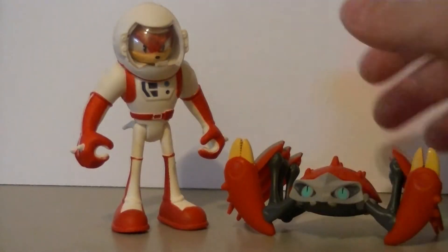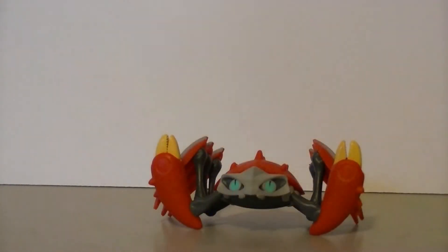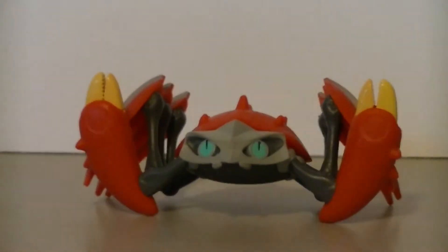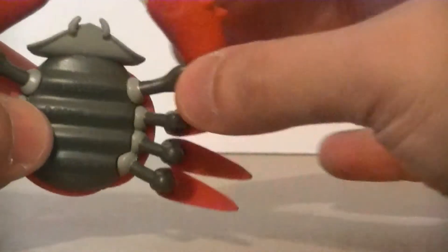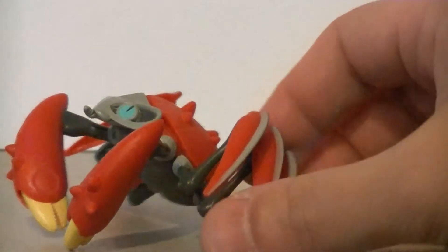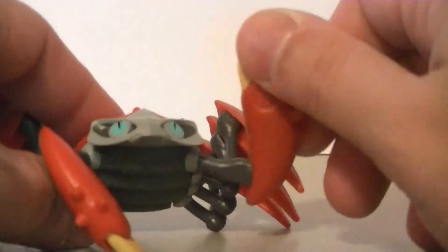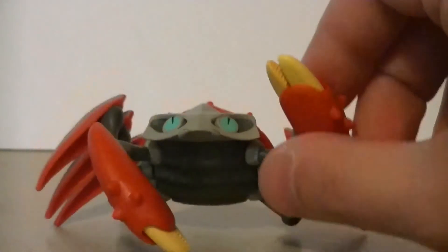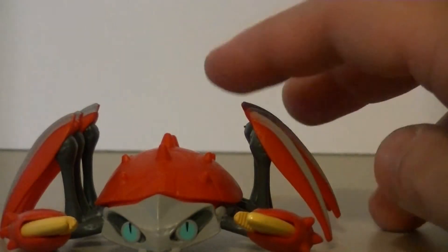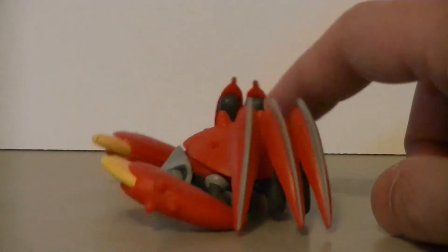Funnily enough, Crabbot actually has some articulation. He has swivel joints at the shoulders for these front two claws, so they can go down. You can have him looking up because of that. You can have him brace himself with one while he waves the other, which is all well and good. You can have him raise both slightly into the air, but then the figure's a little bit front heavy, so his crab legs aren't really gonna touch the ground very well.